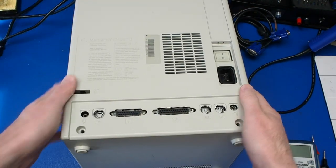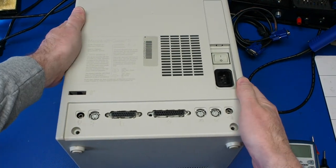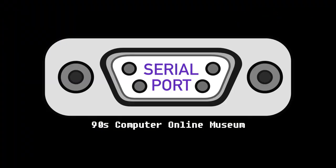Be sure to subscribe to our channel to catch the next installment, where we'll show the first power-up after the restoration. Leave us a comment below with suggestions on what software we should install. We'll also talk more about the system and its impact on the 90s — the ultimate decade for computing. We'll see you next time.